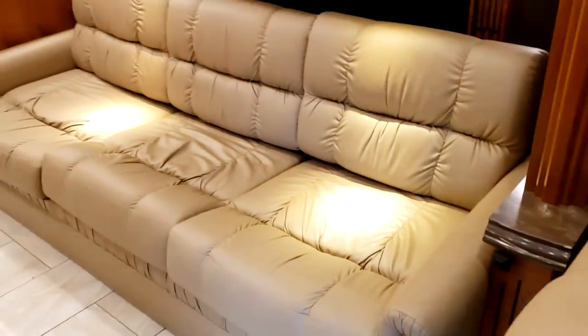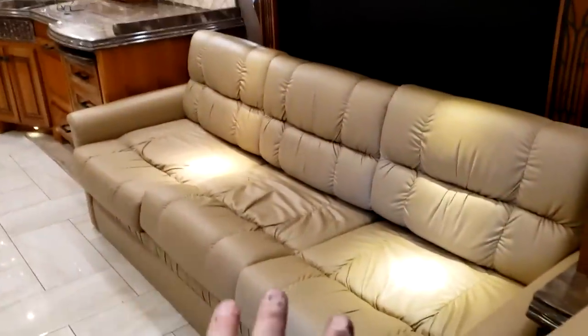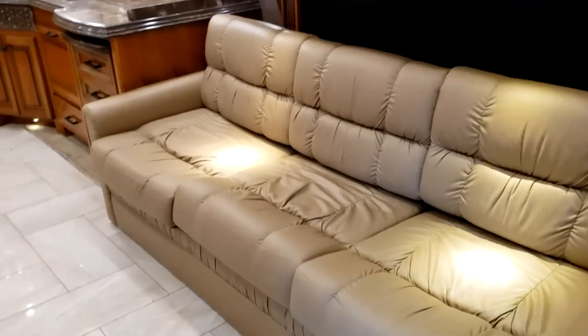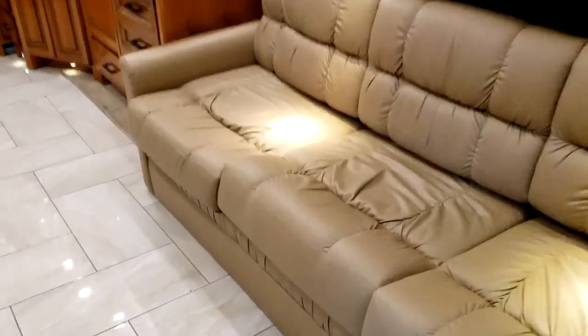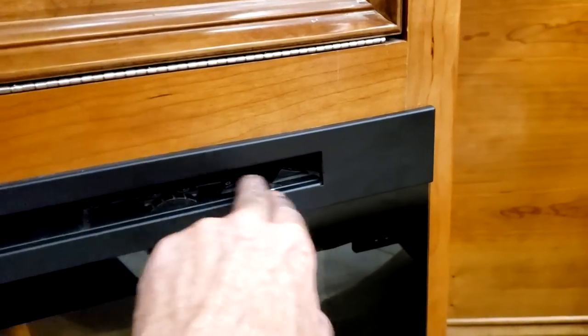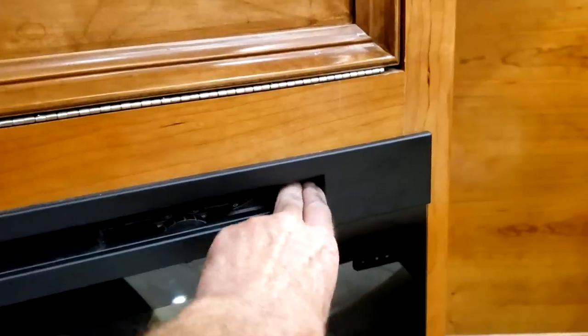Good news is that was a lot of the complicated stuff. This sofa turns into a king-size air bed — just take the cushions off and it inflates. Here's your electric heater fireplace. The controls are right here: you have your heater switch, the thermostat for the heater, and your fireplace on/off switch.